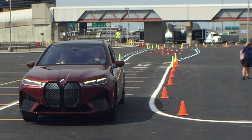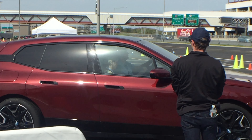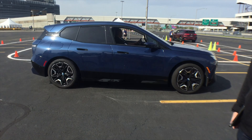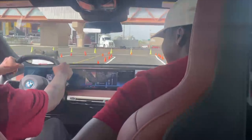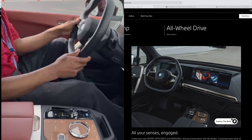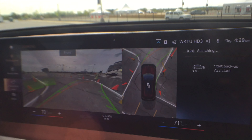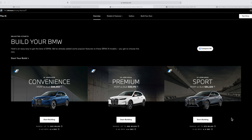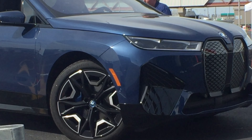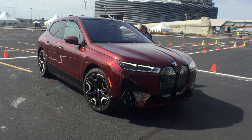The iX 50i — this thing is a beast. 3.6 seconds 0 to 60, 811 pounds of torque, 610 horsepower, all-wheel drive. The inside is immaculate, aerodynamically styled, all your senses engaged. Build your car with a premium look and it looks amazing — the convenience, premium, and sport packages. It's a lot of money but trust me, it is well worth it.